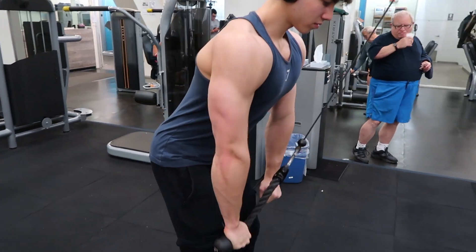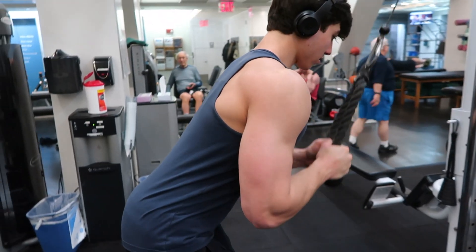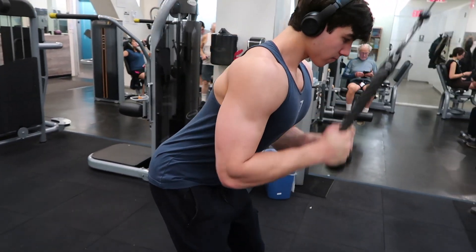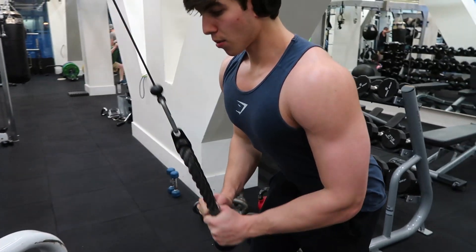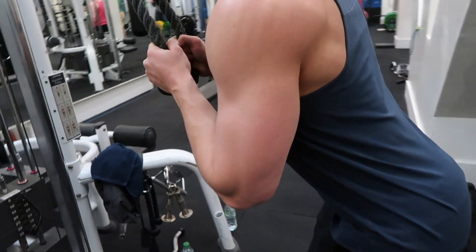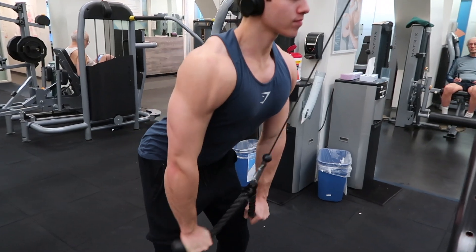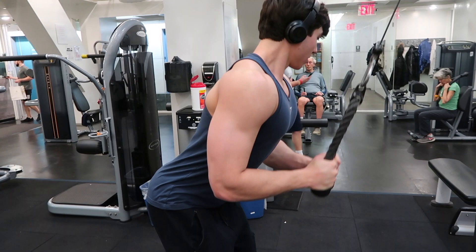Next here we have the rope pulldowns. I like to bend my legs a little bit and sort of lean over more — I feel like I activate my triceps better here. Going all the way up and really trying to hold the squeeze at the bottom, and not letting my elbows come up, because I want to make sure that I'm just working the tricep and not throwing my whole body up and down using other muscles.